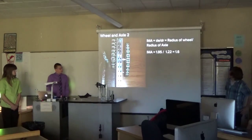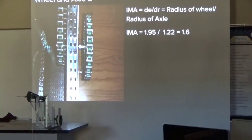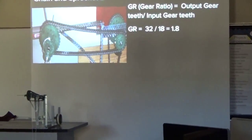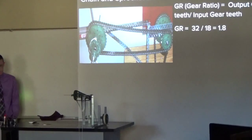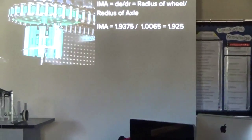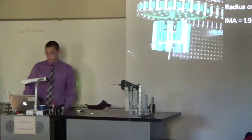For our second wheel and axle, we had a bigger wheel turning the smaller axle to turn another sprocket, giving us another IMA of 1.6. We also had another chain and sprocket with an IMA of 1.8. Our final piece was the third wheel and axle, which we used to pull the weight up by wrapping it around here, and that IMA ended up being 1.925.